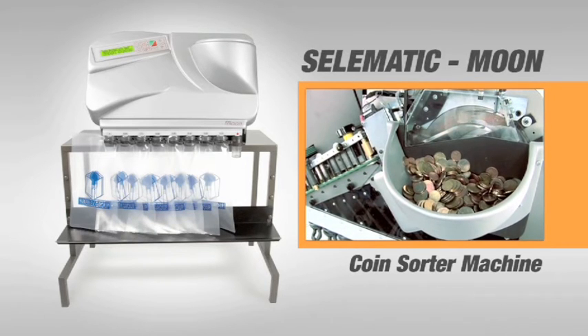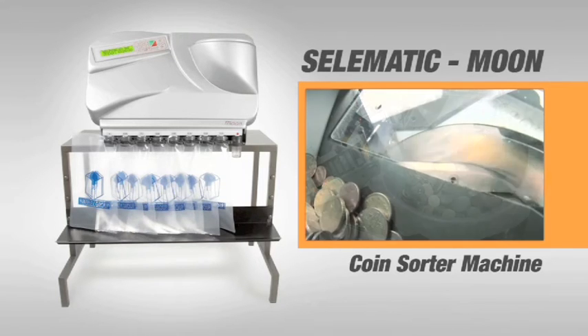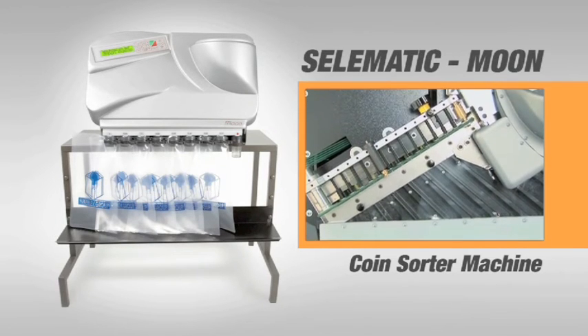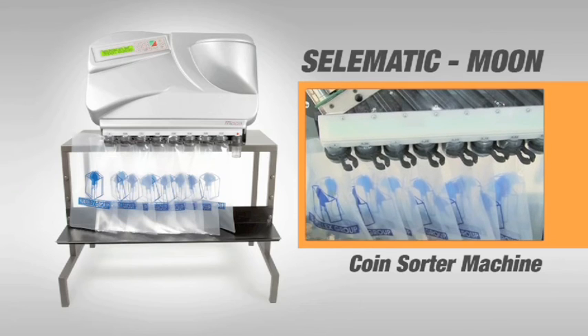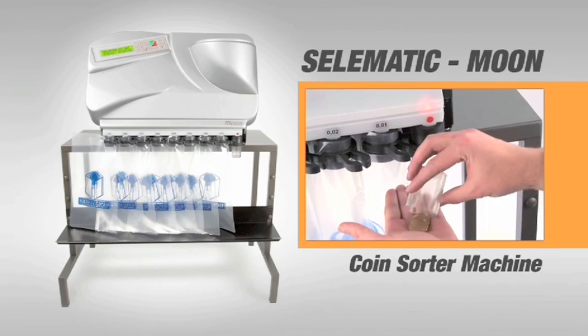The coins introduced in the feed hopper flow through the control and counting system at a high speed, after which they pass onto the selection channels, which place the coins in bags duly sorted according to their face value. Counterfeit or unrecognised coins are detected by the alloy control, which diverts them towards the reject exit.